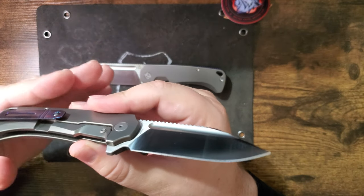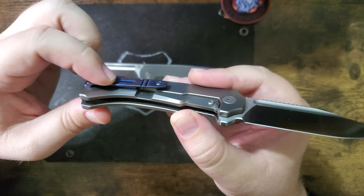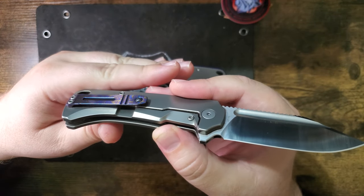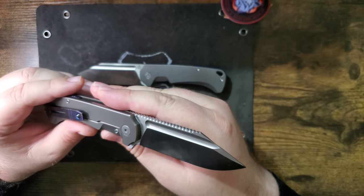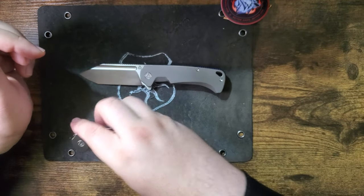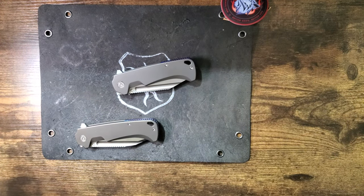Oh, look at the pocket clip — it's ever so slightly bent, just from people probably putting it in their pocket. Anyway, let me know, and until then I'll catch you next time.